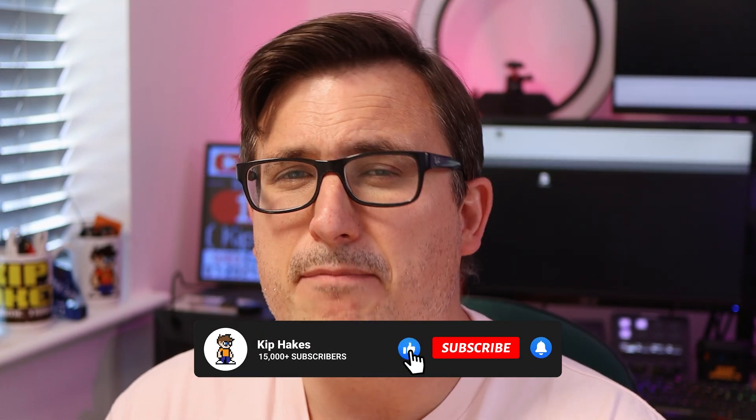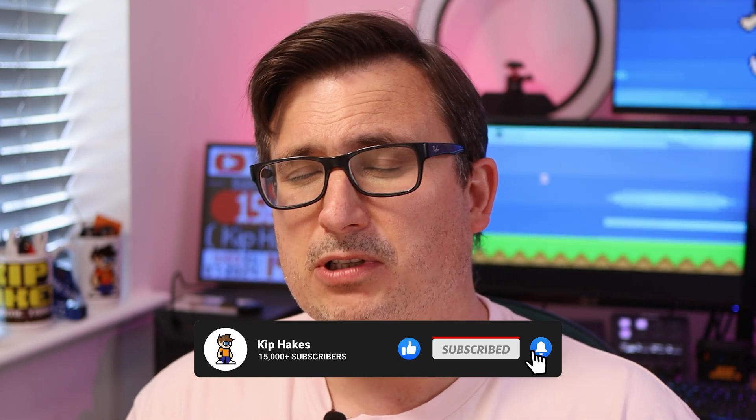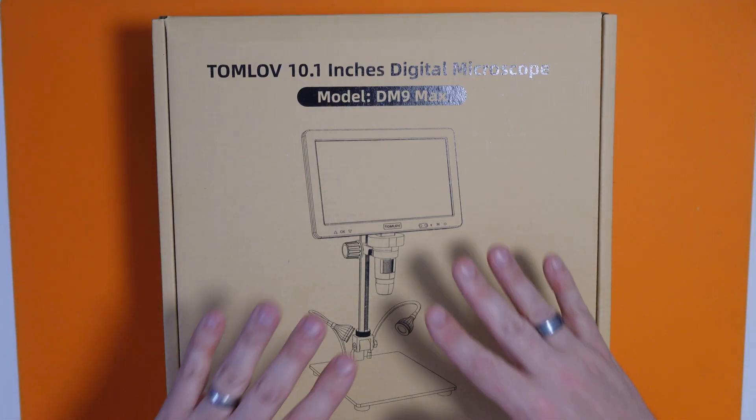Before I get it out of the box, please do give this video a like and maybe consider subscribing to my channel. I'm on the road to 20,000 subscribers and it would be great to have you along for the journey. This retails at around £150 which for a microscope of this size is actually quite good value. I'll stick a link to it in the video description.